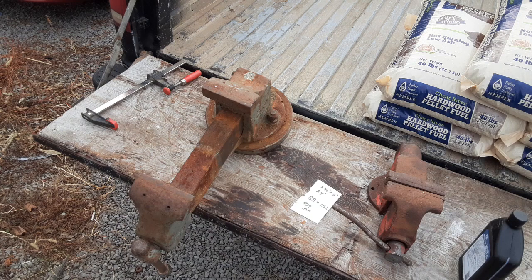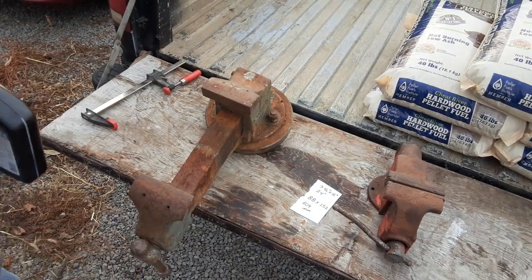If you guys have an idea or opinion, put it in the comment section. It appears to be some kind of mild steel — it's soft. It's about 140 pounds worth of steel, so it'll be like 70 bucks or so.